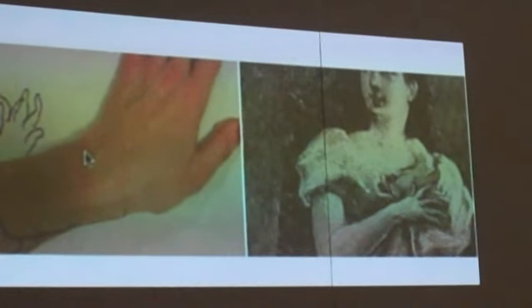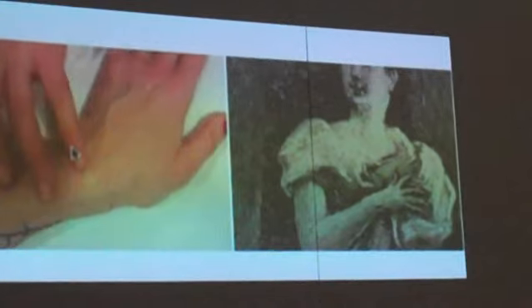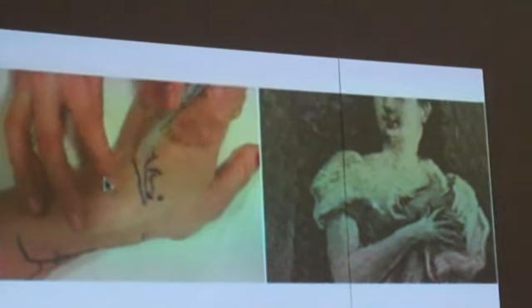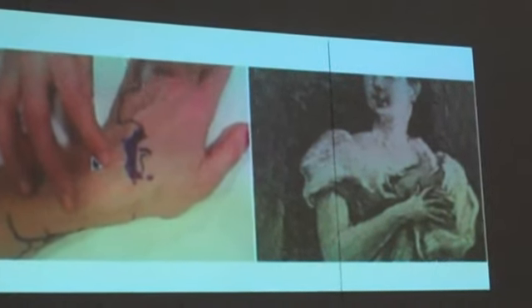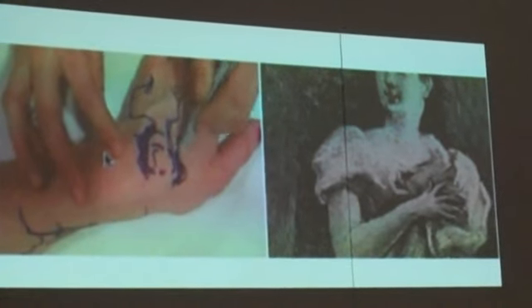We were just looking at the book and trying to create some relationships between our bodies and the bodies of the people that you can have. We were looking at the image of the body so that we wouldn't have to work separately. And now we are waiting for them to come in.